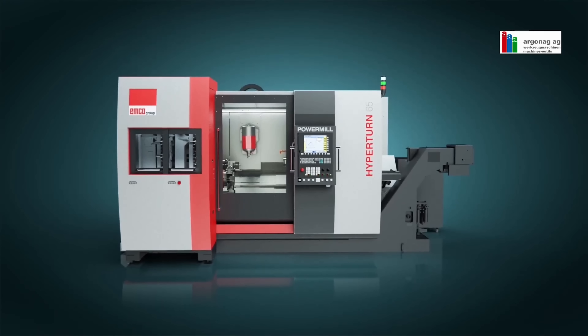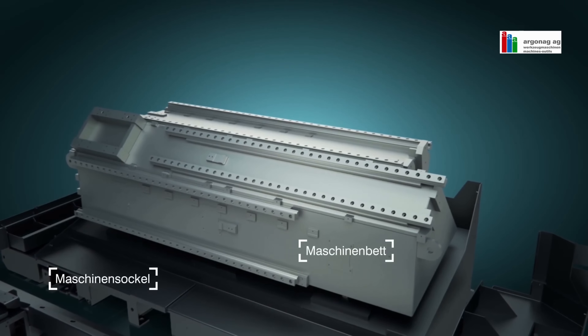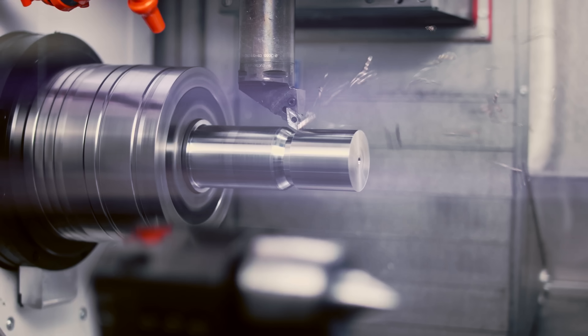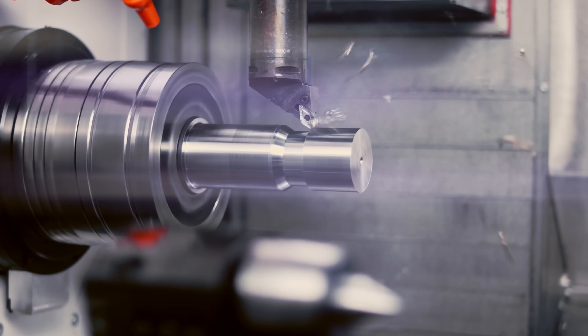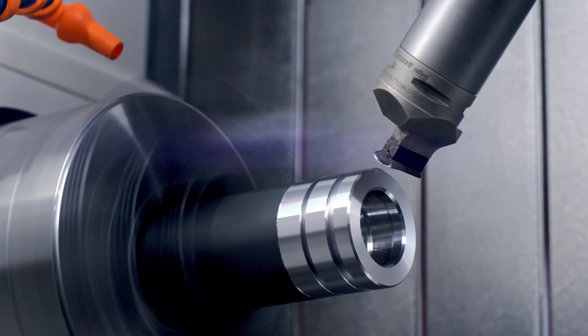That is the EMCO duo block style: they take the bed and the base and separate them. The bed is made out of welded steel plates, and the base is a cast iron casting that sits on three points. This style is the best for thermal stability and thermal displacement during warm-up. While most machines are all cast iron, this base is actually twice as strong as cast iron, and it allows this machine to hit tolerances of three microns. That's absolutely insane — and that's why everyone with an EMCO machine has nothing but good things to say. These machines are brick houses that run decade in and decade out.